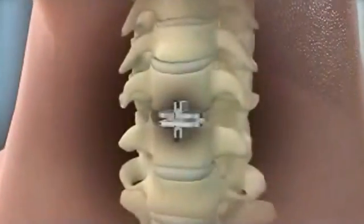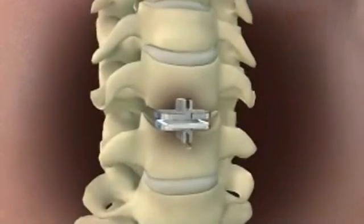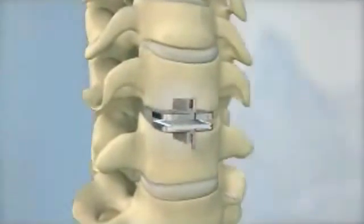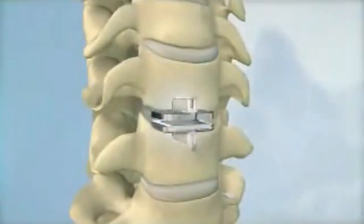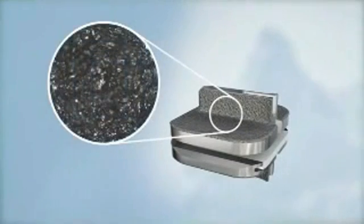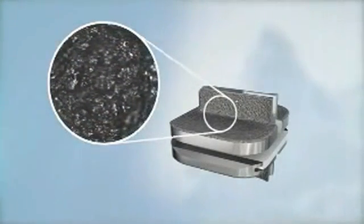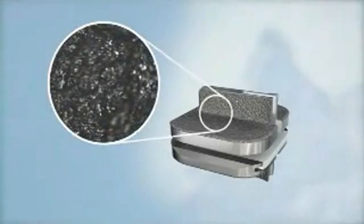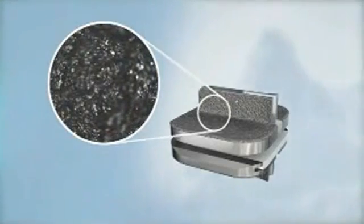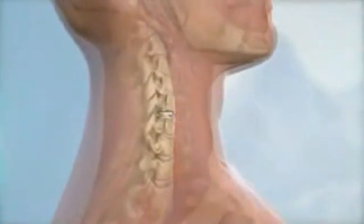The ProDisc-C implant is secured to the vertebral bodies above and below the disc space and held in place with two central keels. All bone contacting surfaces of the ProDisc-C implant have a plasma sprayed titanium coating to promote bony ongrowth, providing long-term implant stability. The ProDisc-C is a zero profile implant that does not contact soft tissue structures after it is implanted.